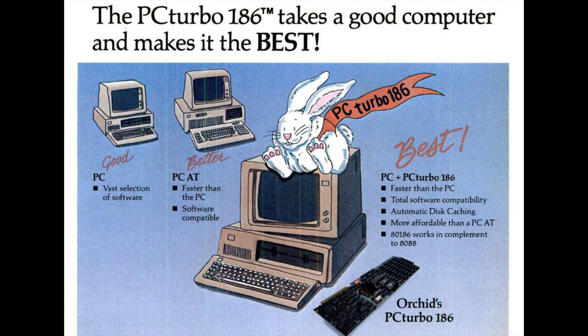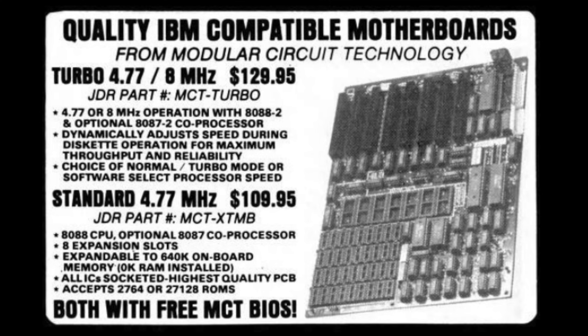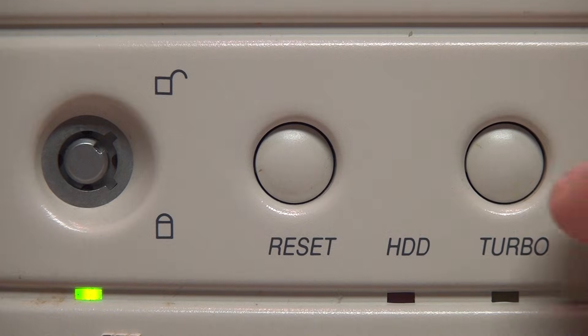For those who wanted the advantage of turbo speed without buying a whole new computer, in late 1984 Orchid Technology introduced the PC Turbo 186, the first accelerator card for IBM PCs and clones. They said simply install the PC Turbo adapter board and Orchid's productivity software and your PC becomes a powerful turbo-driven computer. Or you could replace the motherboard of your IBM XT with an aftermarket turbo XT motherboard, such as this one sold by JDR Micro Devices.